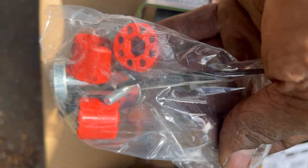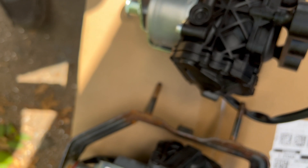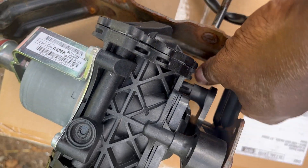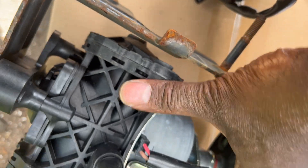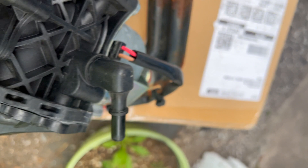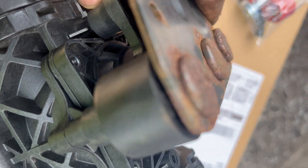It has these bushing-looking things we're going to have to insert. I believe we only use three of them — the big one goes in the middle, two big ones in the middle, and this outer side gets a smaller one. Nothing on the right side, so that one stays blank.